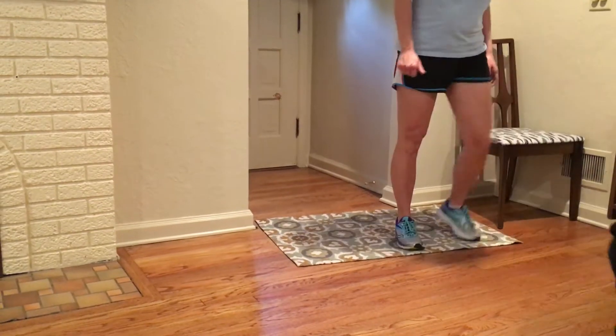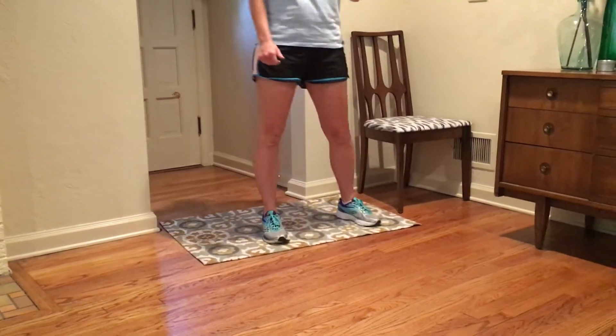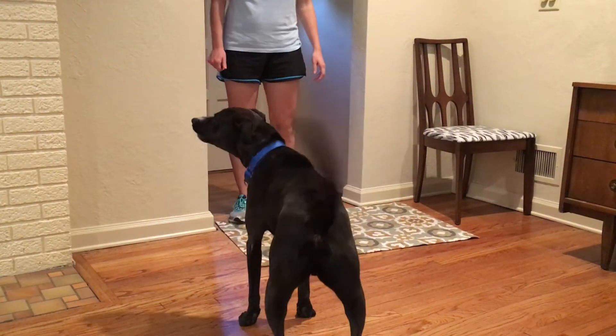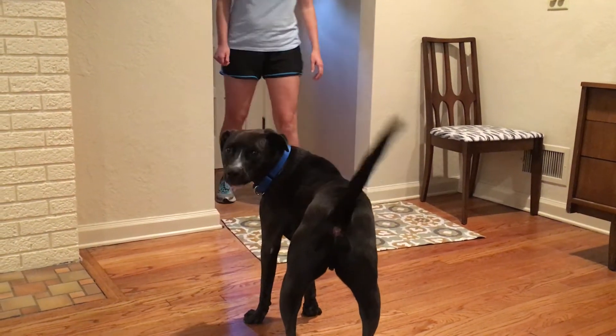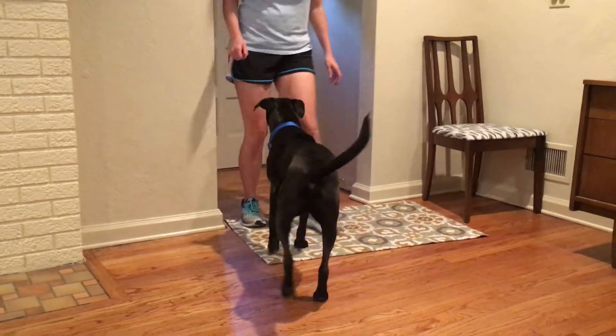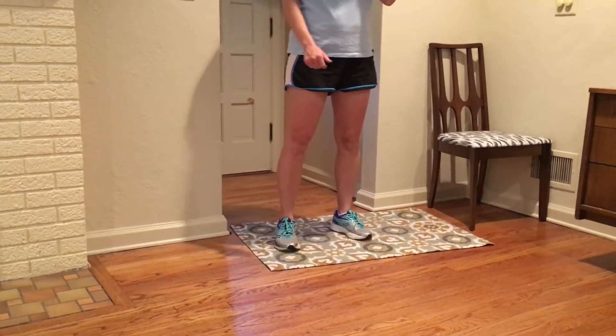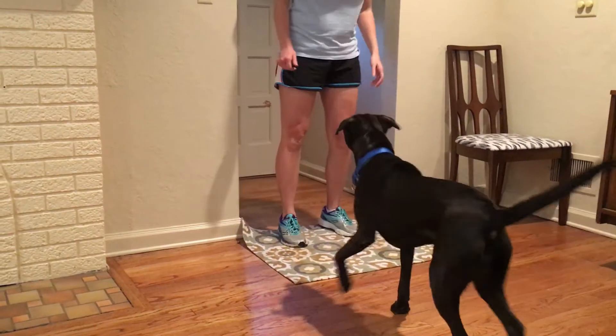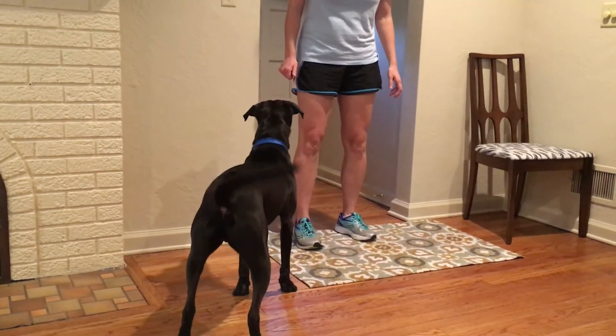There you go, doing great. Take one step backwards. One step. Rush. Stop. There you go. Center your carpet. See how he stepped before he got on the carpet because you were punctuated.